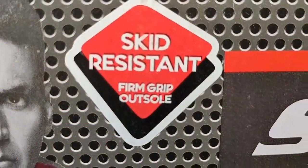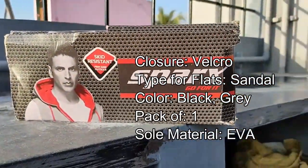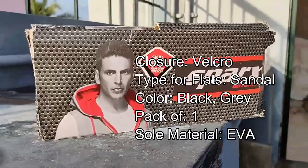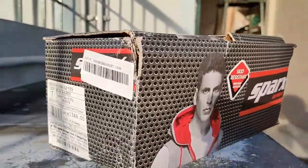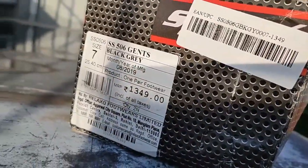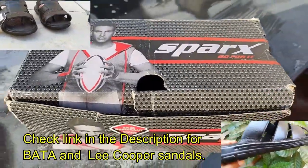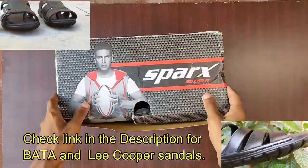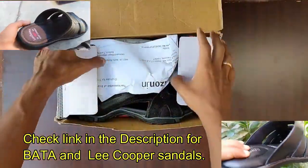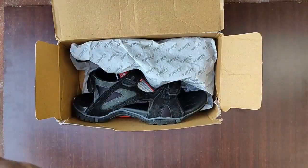I bought it in size 7. The actual cost was 1,329 rupees, but I got it for 889 rupees. The size is 7 and it measures 25.40 centimeters in length. It's normal packing — no outer carton, just packed inside a cover. The bill shows 889 rupees.